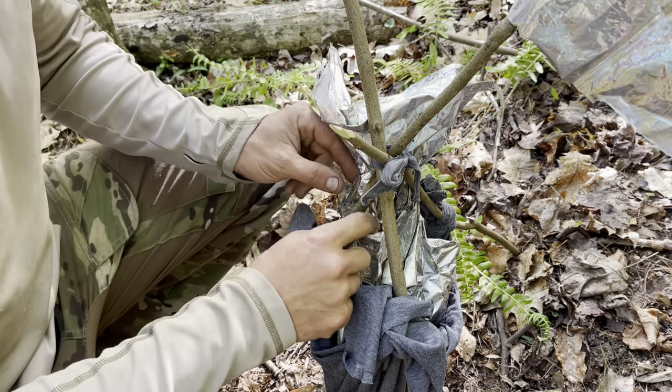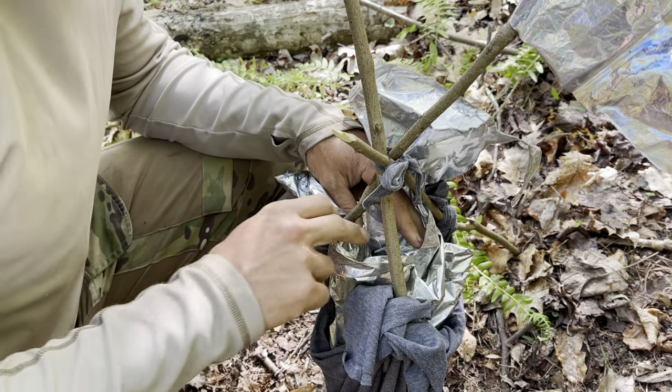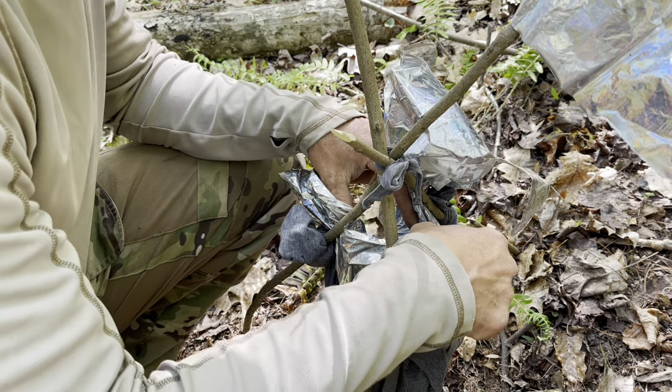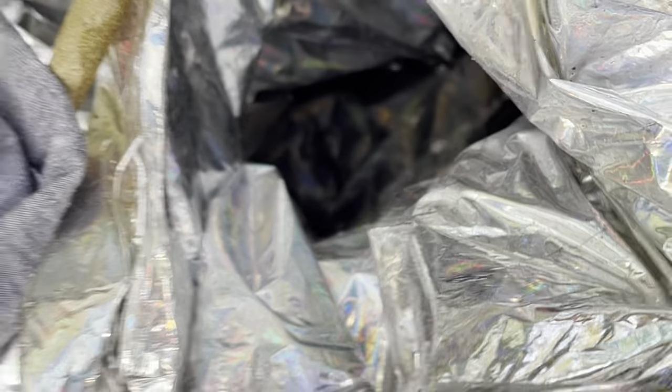I was able to bring Casper the Friendly Ghost, the balloon, back to camp, and I was able to use it to transport some water in my t-shirt bag here. This is the rig that I used to charcoal-filter some water, but it also worked pretty good as a water-carrying device. Got quite a bit of water still left in there.